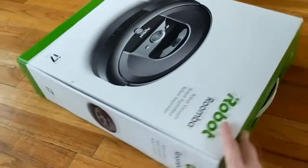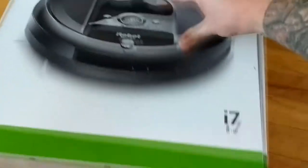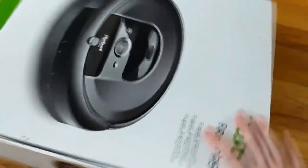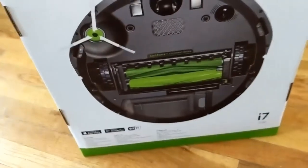Today we're going to be doing a little unboxing of the new Roomba i7. This is the 7150 version of it, so it doesn't have the auto-emptying bin, but as far as I can tell, this is the exact same Roomba as that one, just without the auto-emptying bin.